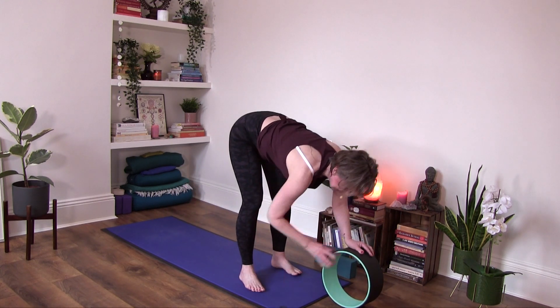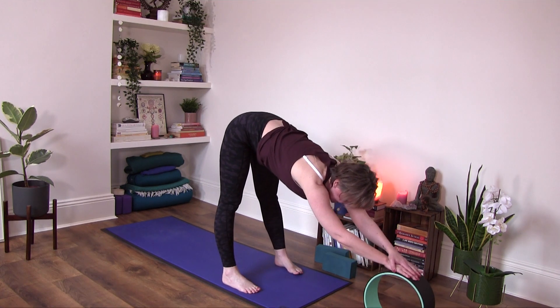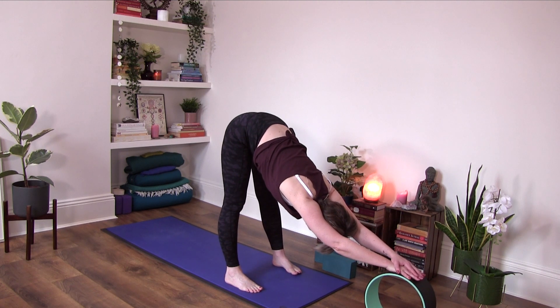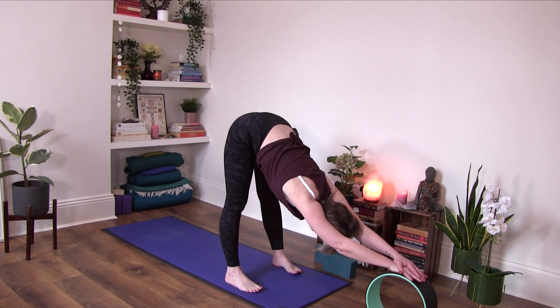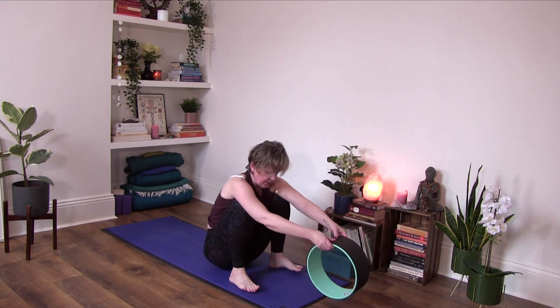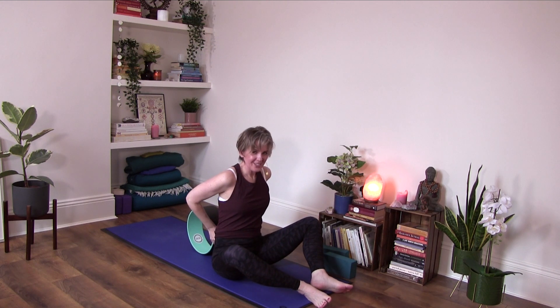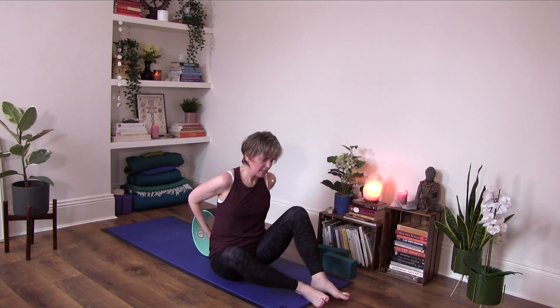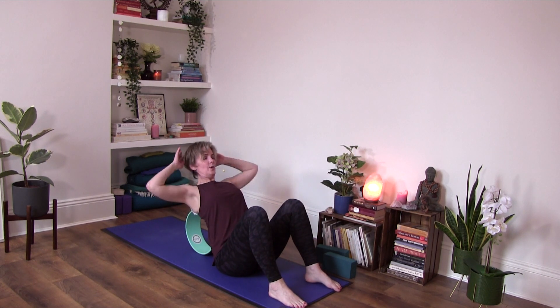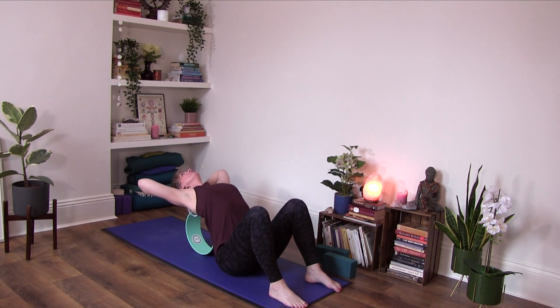Step the left foot forward. Inhale halfway, and then from here fold it forward — it's like doing a little bit more of a narrow downward facing dog or even a halfway pose. See if you can make your way gradually to the floor. You can place your wheel behind your back, and we can try to sit up tall. Now this can be quite intense, so everyone explore your range of motion here — it's different for each person.